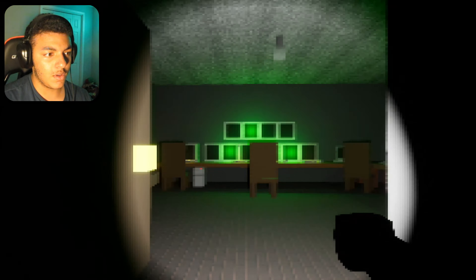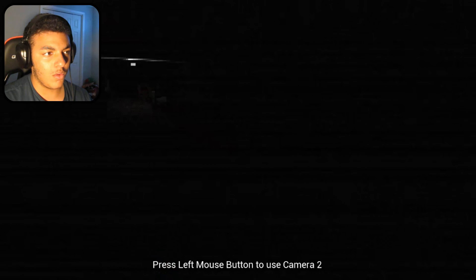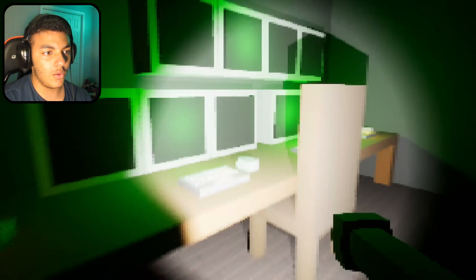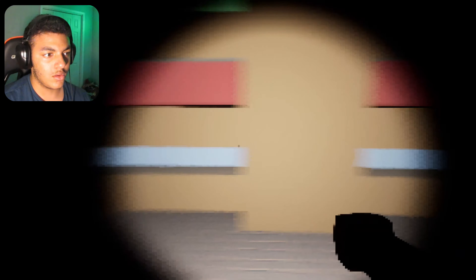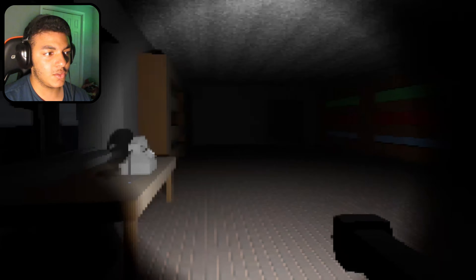Surveillance room? What's in here? Oh! Why is this low-key kind of convenient? Because a couple days ago we played FNAF. Whoa — hello? Who's there? Oh nah — we can turn off our flashlight? That's not good.